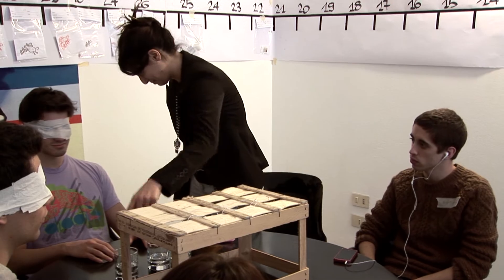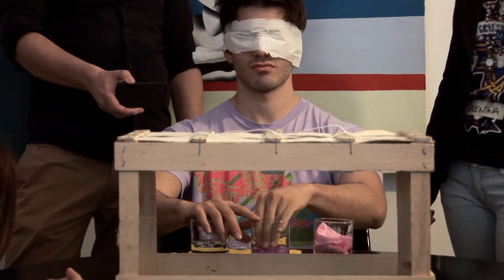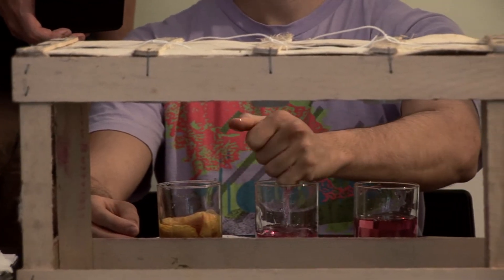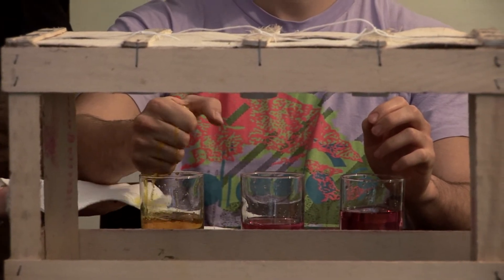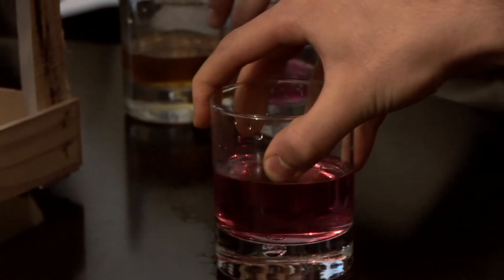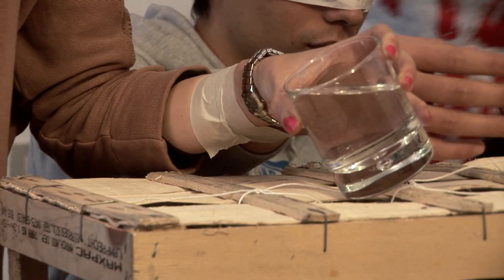You have to color the water. You have to explain everything you have to do. Now you have to take the third glass. Explain everything they have to do.